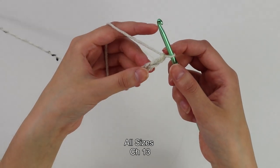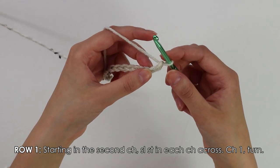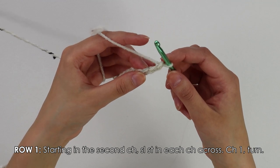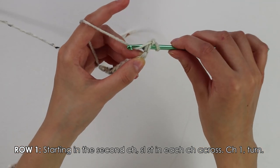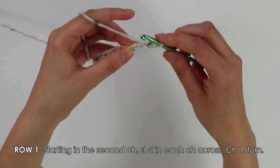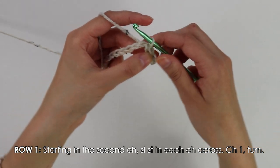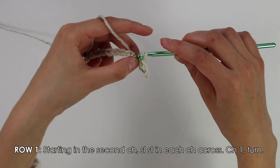Beginning on row one, we're going to skip this first chain and insert our hook into the second chain — we're going to work slip stitches into each chain across. To work a slip stitch, insert your hook into that second chain, yarn over, pull through everything. Now just work these slip stitches into each of the chains.